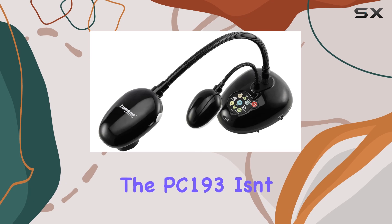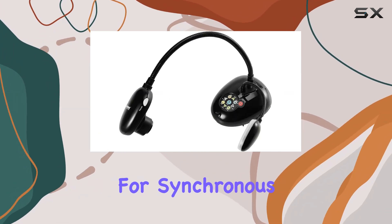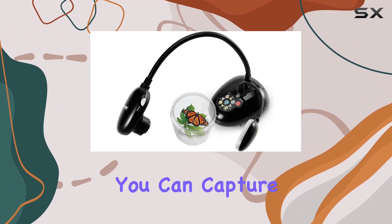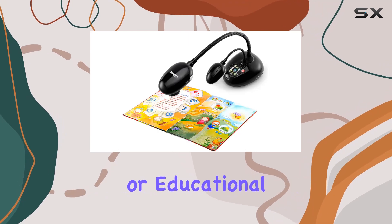But the PC193 isn't just about visuals. It also features a built-in microphone for synchronous audio-video recording. With just the touch of a button, you can capture both image and sound, perfect for creating engaging presentations or educational videos.